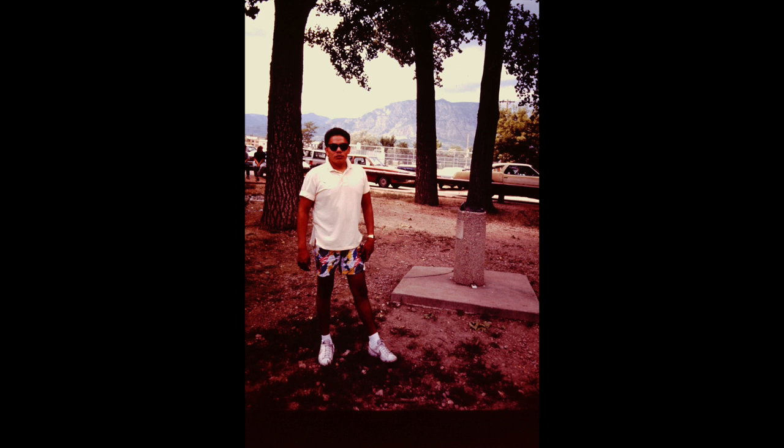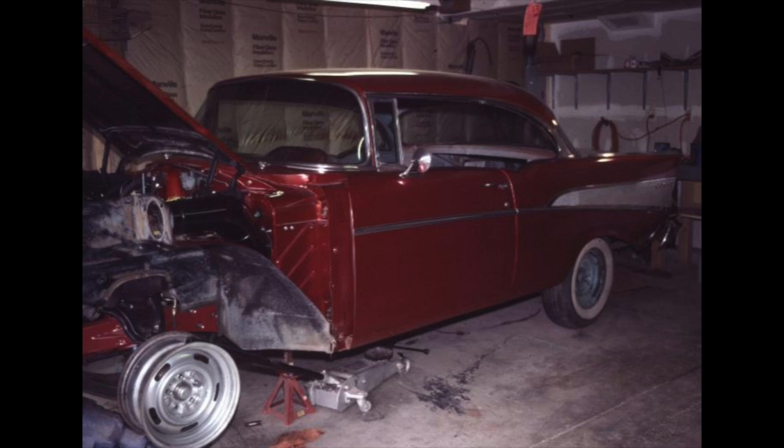Luckily I had another good friend, Jack, who stepped in and helped me complete the project. It's very hard to stay motivated through something like this - you used to see advertisements in the newspapers, and now on Craigslist, for half-finished project cars where people have lost interest or run out of money. But the car progressively got closer and closer together and started to get exciting - it started looking like something.